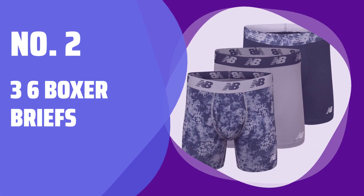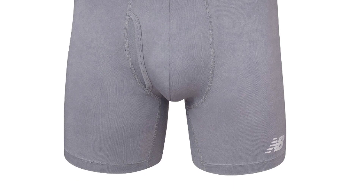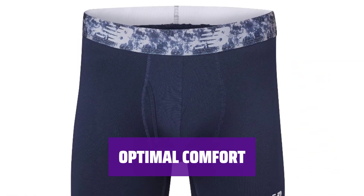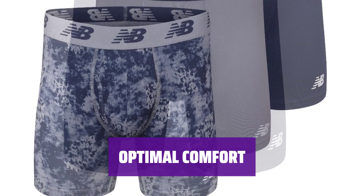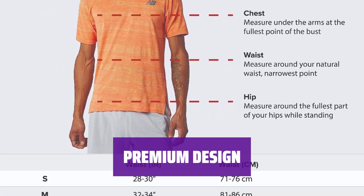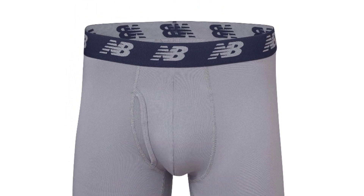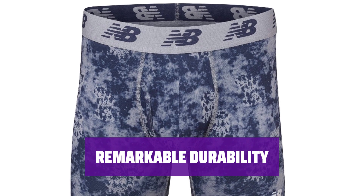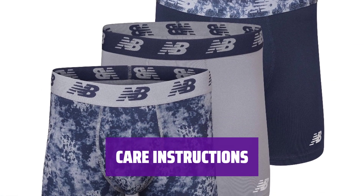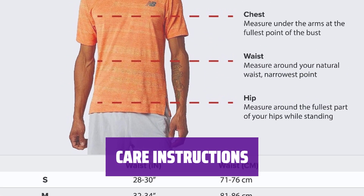Number 2: 3-6 Boxer Briefs. You'll receive 3-6 Performance Boxer Briefs with fly-front underwear in various sizes ranging from small to 5X large, available in a variety of colors and patterns. Crafted from a blend of polyester and spandex, these boxer briefs offer exceptional softness, breathability, and a tagless design for the ultimate comfort experience. Featuring a jacquard elastic waistband and a no-ride inseam, these boxer briefs ensure a comfortable fit and prevent bunching in this lightweight fabric. These boxer briefs are remarkably durable and resistant to fading from washing and drying, ensuring long-lasting wear. Machine wash in cold water with similar colors, use non-chlorine bleach when necessary, opt for a low tumble dry setting, and avoid ironing for best results.